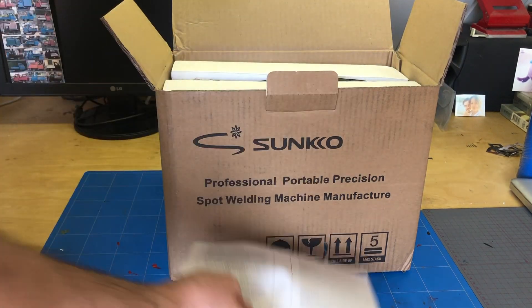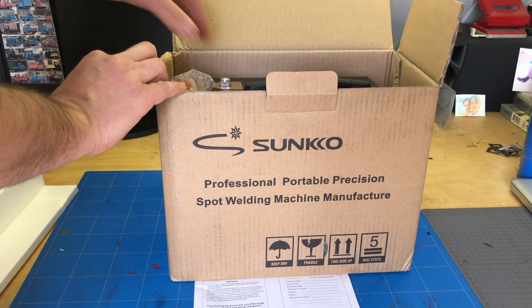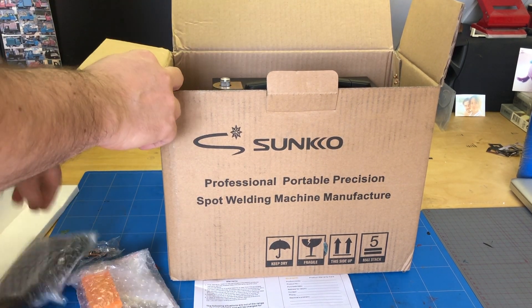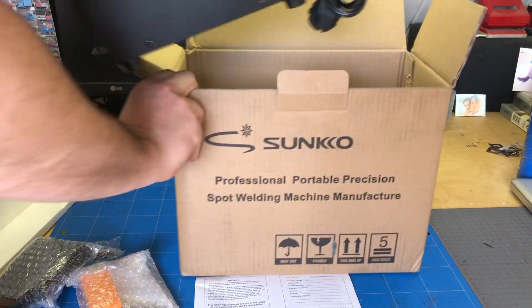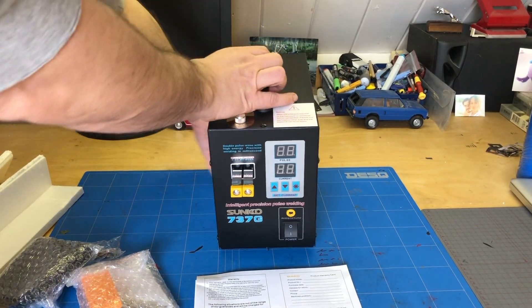I will leave a link in the description. I got this because I'm always a bit scared of electricity and I didn't see myself disassembling a microwave or shorting my car battery in order to spot weld some batteries. So I thought this is a good solution for me — it was not too expensive anyway.